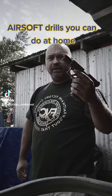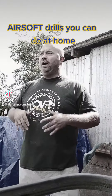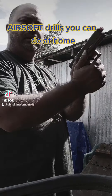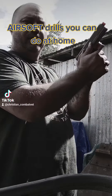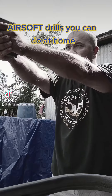So if I'm engaging a target, when you're grabbing the side of the pistol, these thumbs press the side of that frame just as much as the rest of your hand grips. These thumbs press the side of the frame — that will give you the best recoil management.